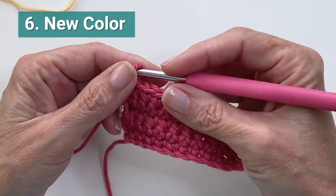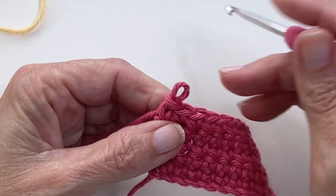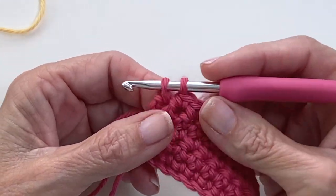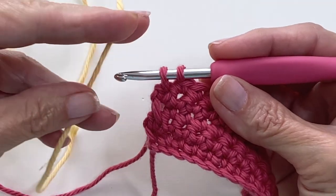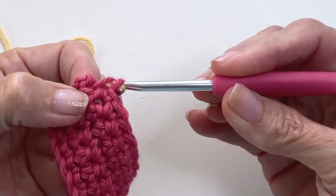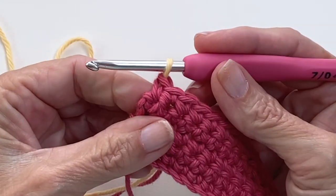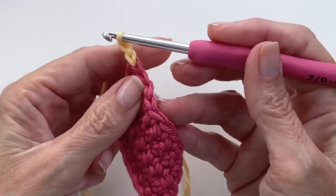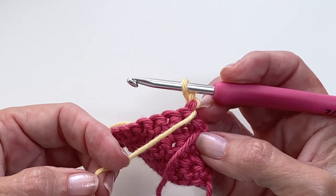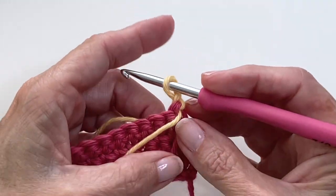This comes in really handy when you want to start a new row with a different color. When you finish the end of the row, do the same thing: pull the yarn back, and complete that final stitch with the new color. Give yourself a nice long tail for weaving in later. Pull it through the two loops, and you've just completed that final stitch from the previous row and brought in a new color. Then just continue on as you normally would. You have the option of carrying that tail and trapping it within those stitches — it really depends on the project. If you can hide it really well, then go for it.